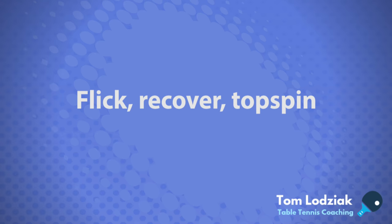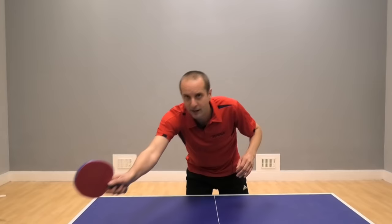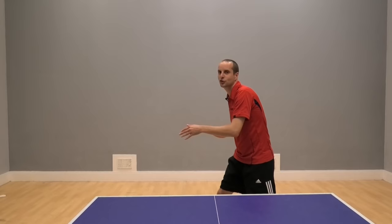The way that Paul was playing that, it wasn't just a shot in isolation — it wasn't just a flick and, oh, let's see what happens. It was flick, recover, expecting me to block back his flick, and then he's straight in for the next shot, top spinning the ball past me.